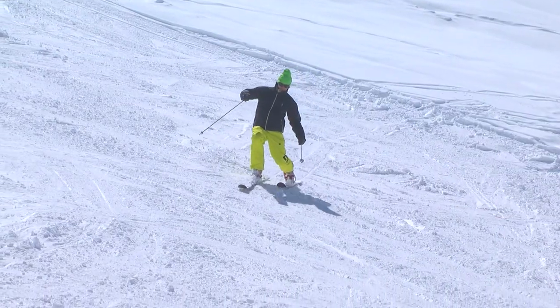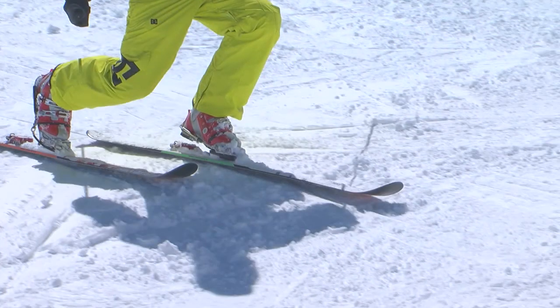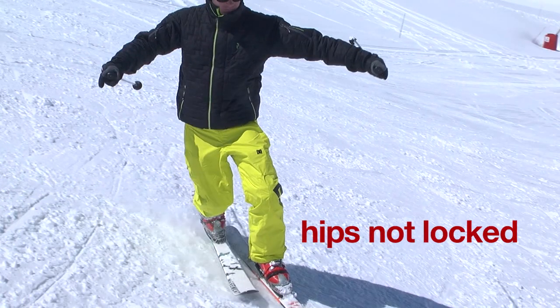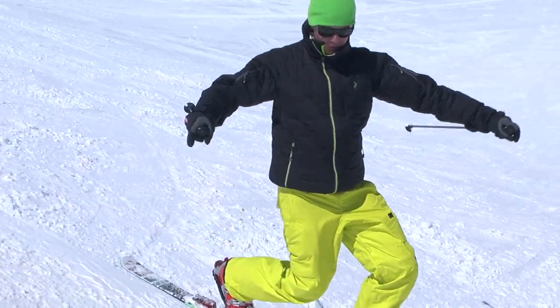Another common error is reversing the leg positions, where the trailing leg is downhill and the leading leg uphill. And one last classic error is that of not locking the hips down the hill, so that it becomes impossible to keep the upper body stabilized.